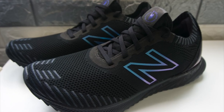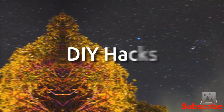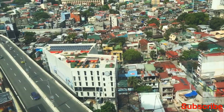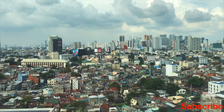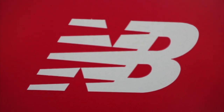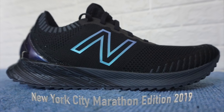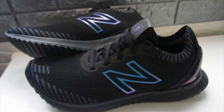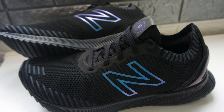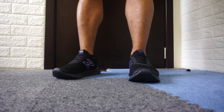Hi guys, this is Swinger. Thank you for tuning in. Today we are going to talk about this new balance that I recently acquired. This is a running shoe. I returned to running in October, so I have been running using my Skechers Go Run, which I think is already a year old now. I can feel that it's already getting worn out.